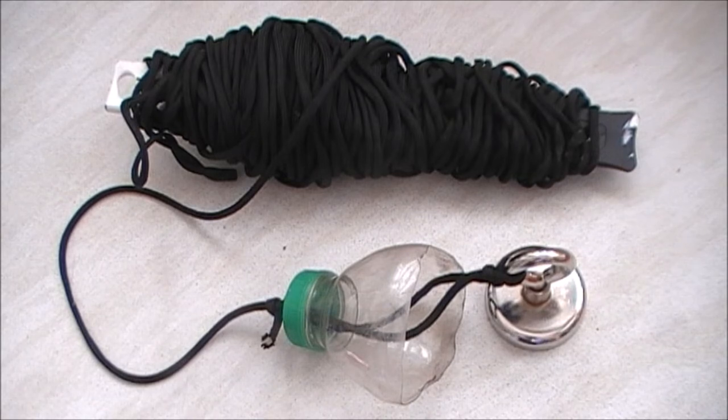Hi guys, just before you get into the video I just wanted to show you my setup, what I've bought. This came as a package with the magnet off Amazon - the links will be in the description box at the bottom, links to the page where I've got it from.